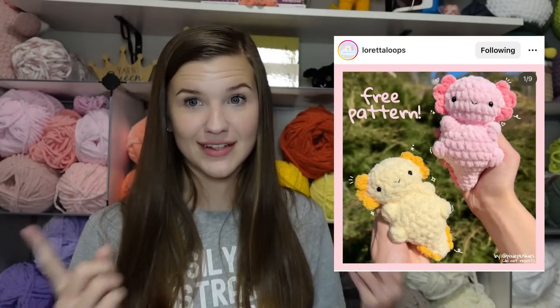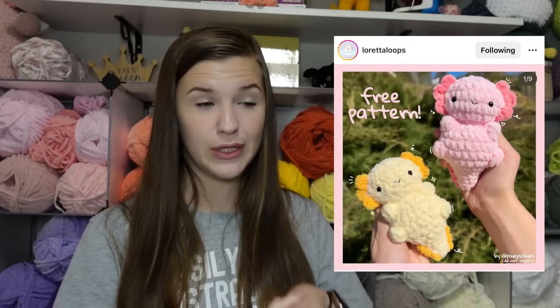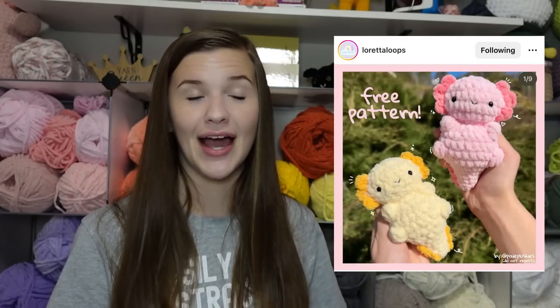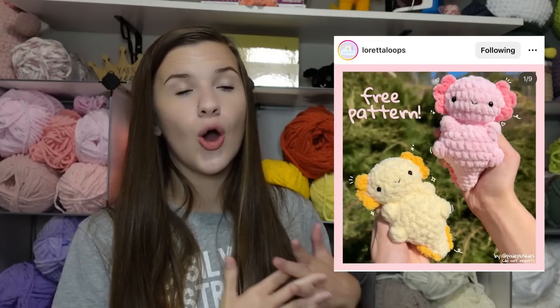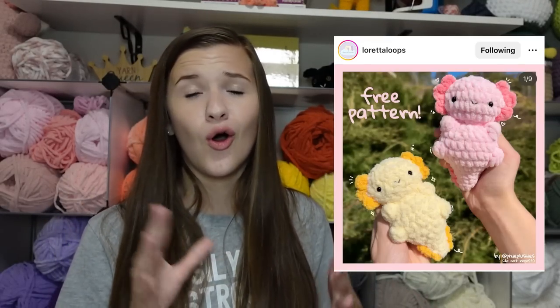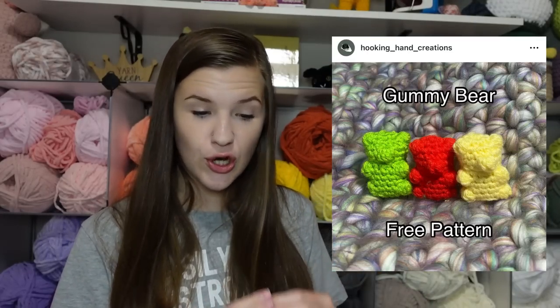Next is this axolotl — this is the one pattern on the list that I actually haven't crocheted yet, but I've read through the pattern and I know I'm going to love it. I have made axolotls in the past that are very similar, but the little gills on the sides and on the tail were not no-sew. I'm very excited for the technique used in this pattern to make the gills no-sew, and I'll definitely be making quite a few when market season returns in September.